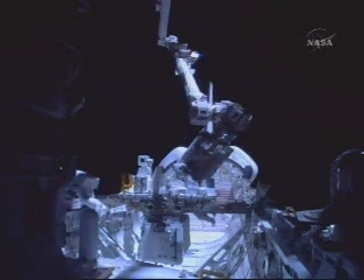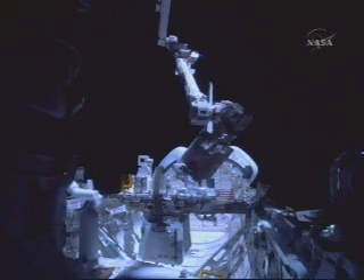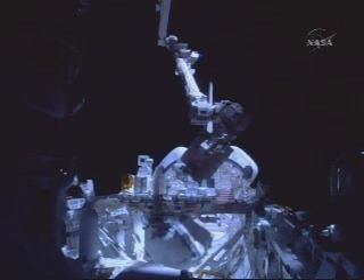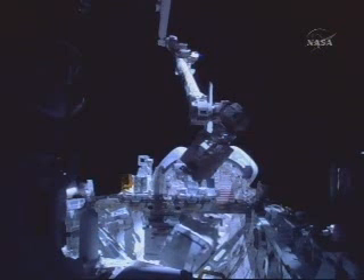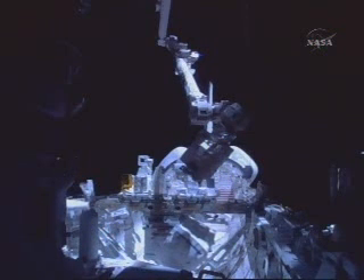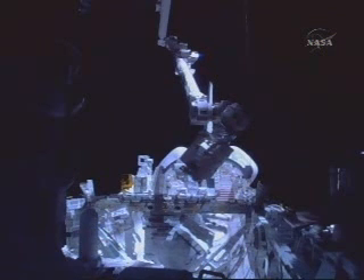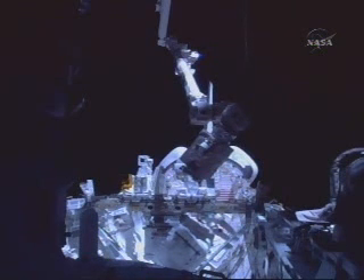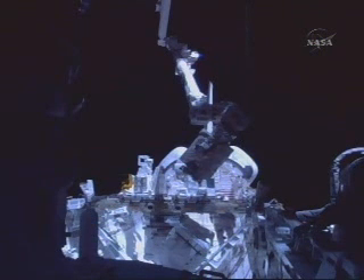Hans Schlegel, the European Space Agency astronaut, now one hour 15 minutes into his first spacewalk, just going out of view to the left as he begins making his way to the truss segment to prepare the nitrogen tank assembly for removal. Rex Walheim, serving as EV1 for this spacewalk, is working near the integrated cargo carrier, making preparations for the detachment of the nitrogen tank assembly that will replace the existing one on the truss segment.